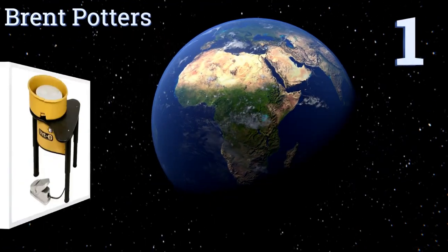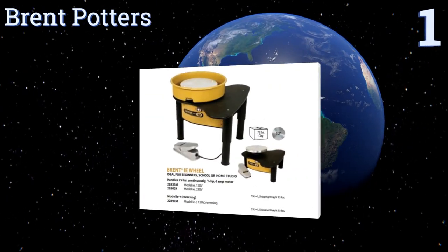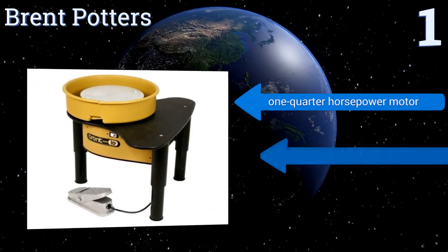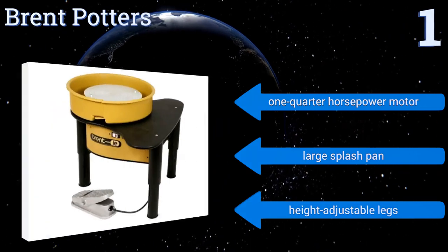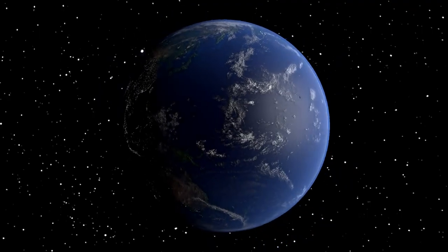Coming in at number one, the large Brent potters wheel can support up to 75 pounds of clay, so it can easily create any urn, vase, or other piece of pottery the artist has in mind. It also has a foot pedal so your hands don't need to do any turning and you can focus entirely on your craft. It boasts a one-quarter horsepower motor, a large splash pan, and height-adjustable legs.